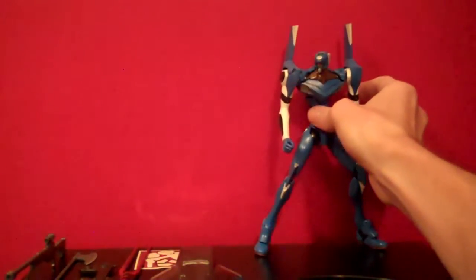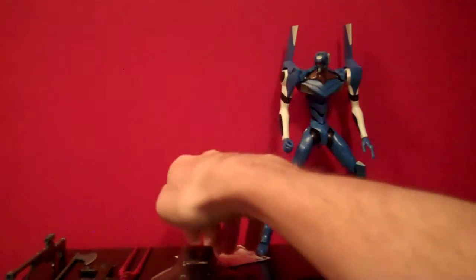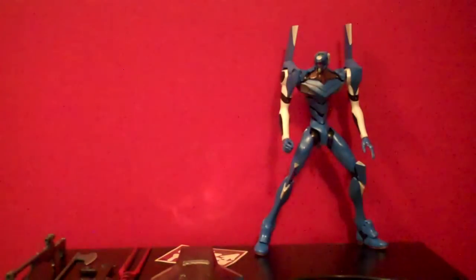I did paint a little bit on this kit. I painted the silver on the chest, painted the top of the kneecaps white, and painted the back of the spine silver. They do give you some stickers to use for the chest if you want to — they're kind of a weird copper or gold color, I don't even know what to call it. You can use those if you want, but I went ahead and painted it silver.